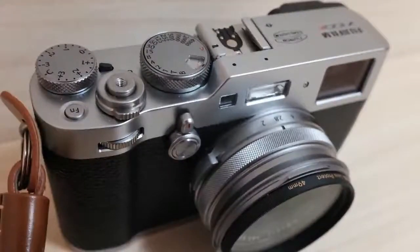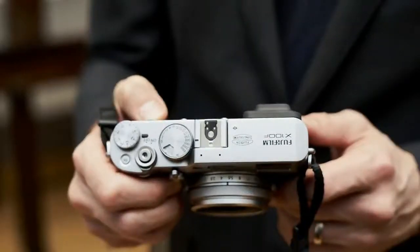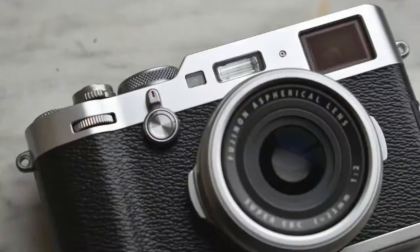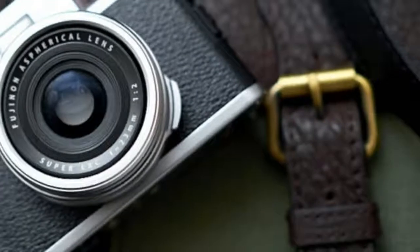Fujifilm's X100F is an excellent camera for enthusiasts who want the best stills possible without having to spend serious bucks on a full-frame model or a Leica. With a new higher-resolution sensor, faster and better autofocus system, and a streamlined design, it hits all the right notes for manual shooting fans.